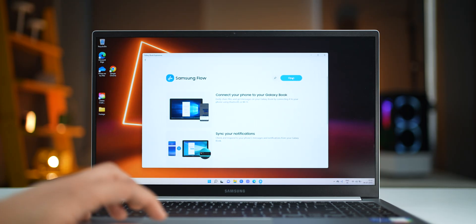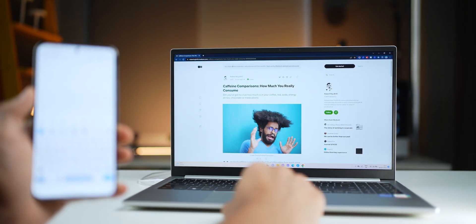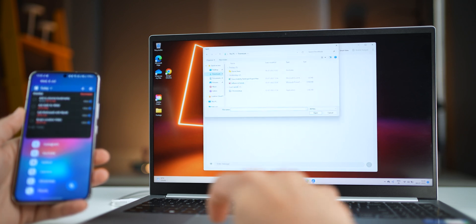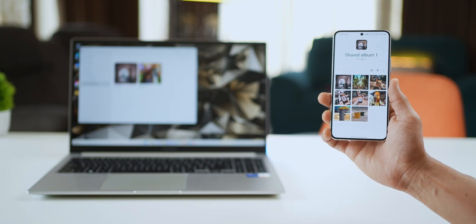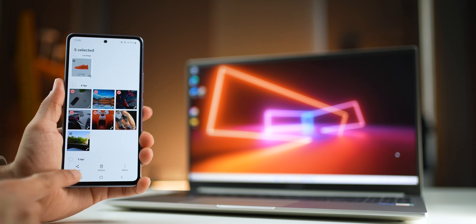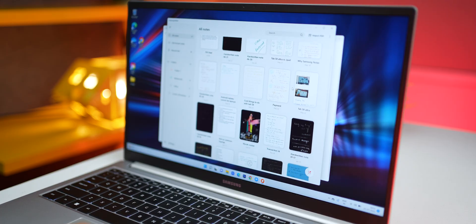Quickly touching on the software: it comes with Windows 11 loaded and you get an activated version of Office Home, which is really great. But where it really excels is its seamless connection with other Galaxy devices like smartphones and tablets. With Samsung Flow, you can replicate your phone's screen on the Galaxy Book 2, copy stuff here and paste it on your phone and vice versa, and access all your notifications and send files easily. With Samsung Gallery on the computer, you can access not only photos from your phone but also shared libraries with family and friends who use Galaxy devices. There's a ton of other things that work with Galaxy devices, and that's where getting a Galaxy Book 2 as a laptop makes even more sense.